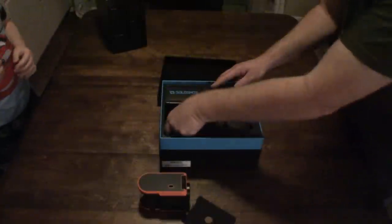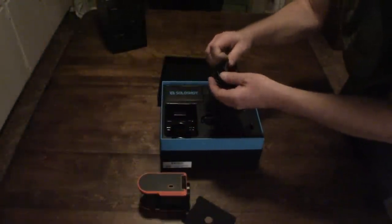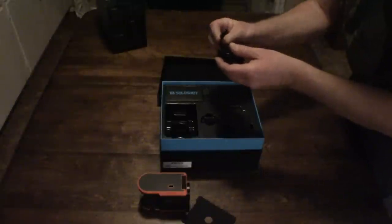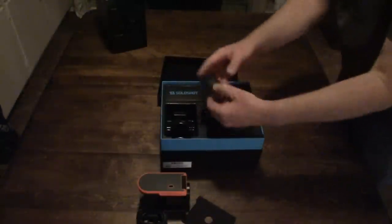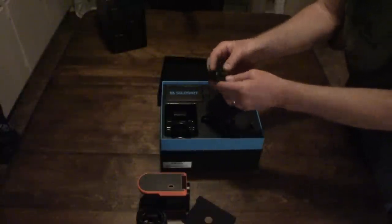There's a little compartment. We've got a USB charging cable — looks like micro USB. We've got the tag. This is the tracking tag. This will be in the car, on top of the car. It has to have a clear vision of the sky, so we can stick it on the window or something.